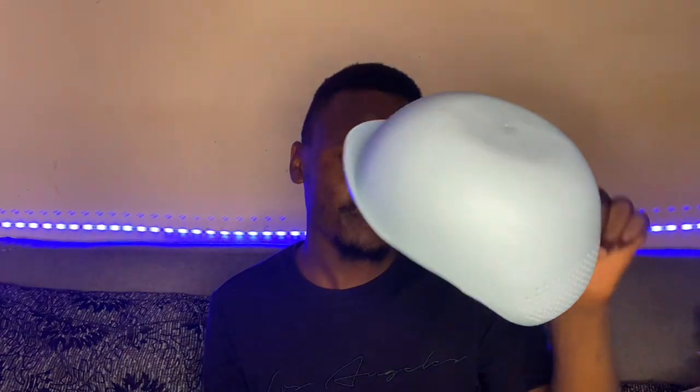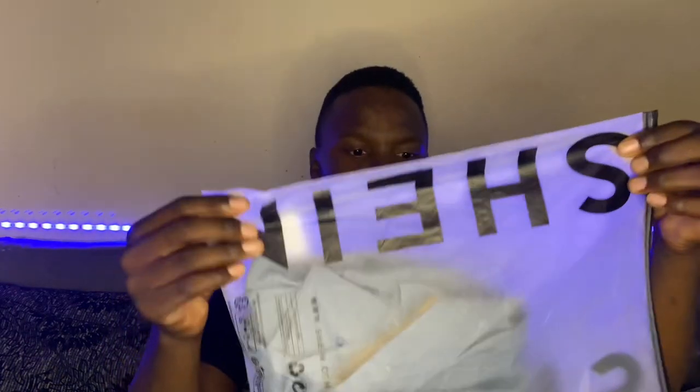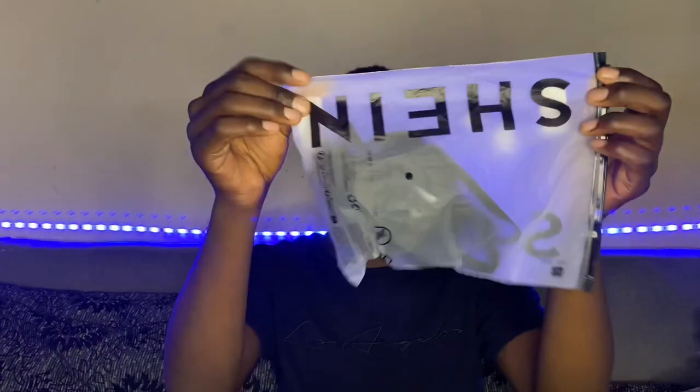For the homeware order — this is a strainer. You use it when you're cooking macaroni: you strain it, the water goes out, and the macaroni stays inside. It's okay. The packaging is good because you get these Shein bags. I don't know if you'd want to use them afterwards, but you can use them to store something else. They also have small bags inside.